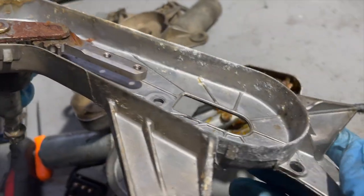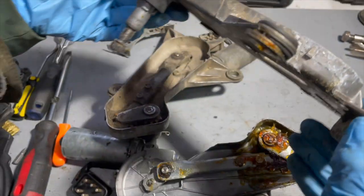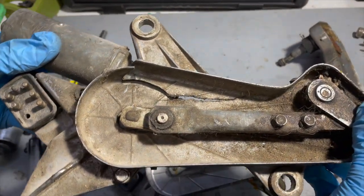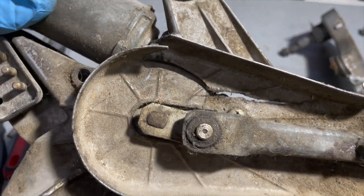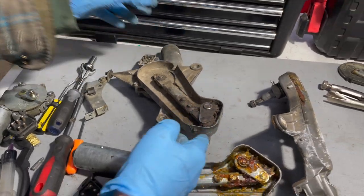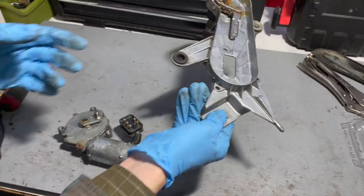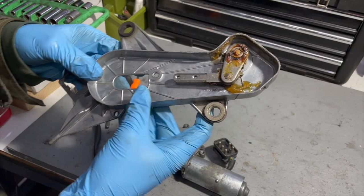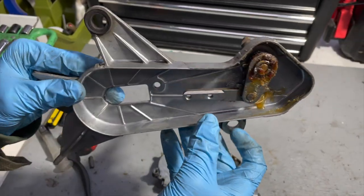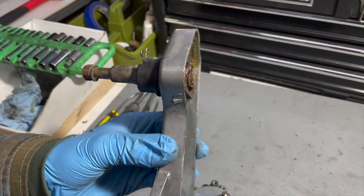Let's look at a couple more I pulled out — this one is cracked right down the area where the motor mounts, and that's pretty common. You can see that deep crack there. There's three or four others I didn't pull out that are also broken. For those of you familiar with these old wagons — we decided to take one with a good housing and one with a good motor and build one from parts of two different wiper assemblies.